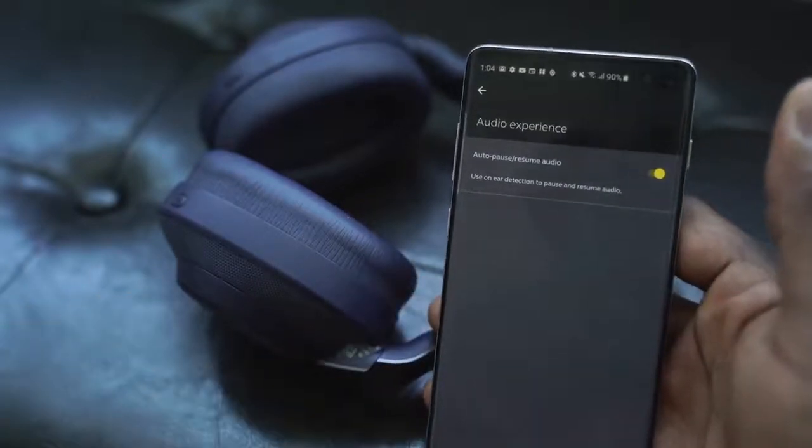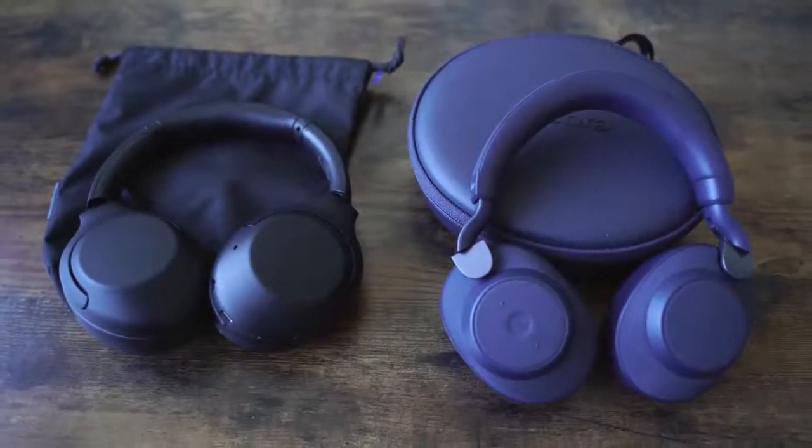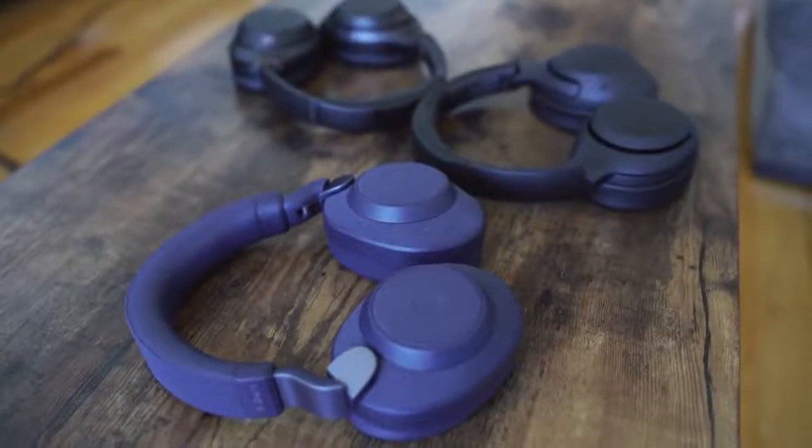How do the Jabra Elite 85H stack up to the XB900Ns? The XB900Ns have more bass, so if you're bass-friendly, the XB900Ns are the way to go. The Jabra doesn't have as much bass and gives you a much more balanced sound. I think the XB900Ns are also lighter and more comfortable — they don't feel as tight on your head. Comparing this to the Mark IIIs, the Mark IIIs give you a much more balanced overall sound. When it comes to ANC, the active noise cancellation is really good on the Jabra as well, but Sony is still better at blending music and ANC. Jabra has done a good job and is close — just a few tweaks from where we'd want it overall.